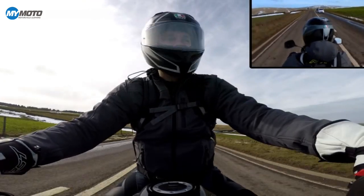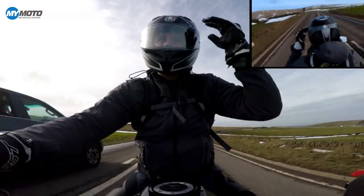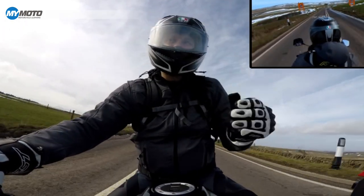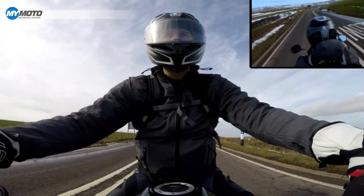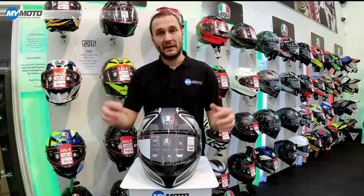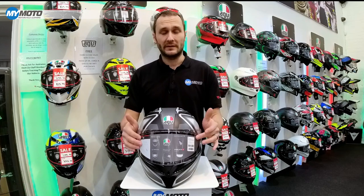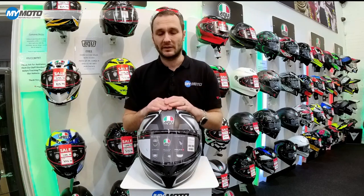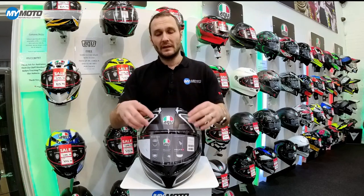There's a whole new vent on the front, and we've also got two vents on the top which are very easy to open and close. This now comes with a max vision visor, and there is a pin lock included in the box. It can be inserted into the back of the visor and it's recessed, so it's easy to install and you can confirm it's inserted into the correct position.